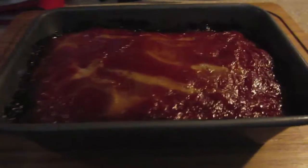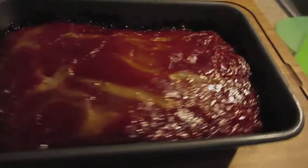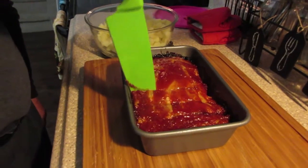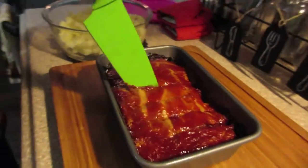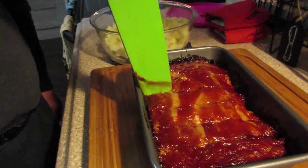Meatloaf! Here is the meatloaf, fresh out of the oven. We're having potatoes to go with it. It's slightly different in color because we didn't use ground beef, but just equally as good.